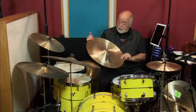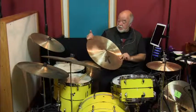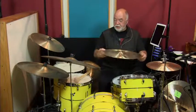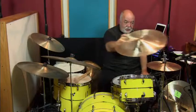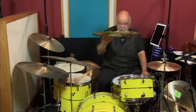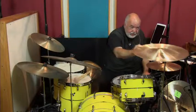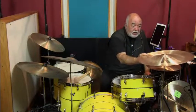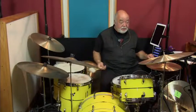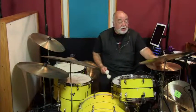Here is a K Custom 19-inch Dark China. It's a terrific cymbal if you don't want to carry a 22-inch swish. It does have a bit more of a taper or height to it, but it will save you some weight in your cymbal bag. It's a lovely cymbal, as you can see by the stick markings.